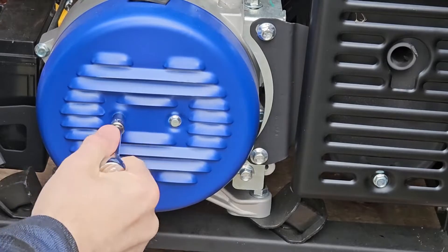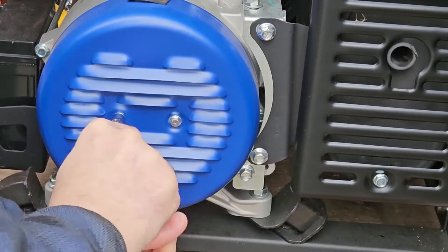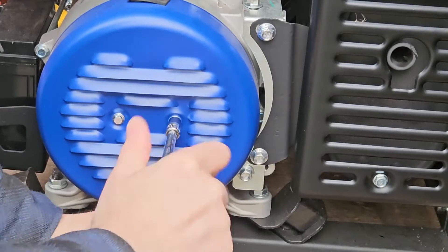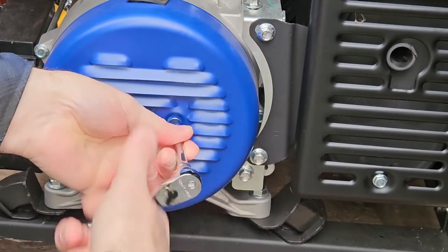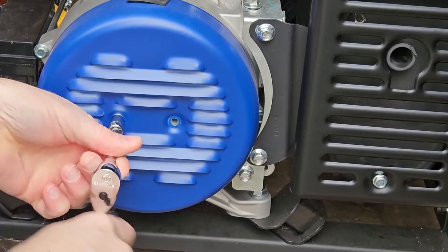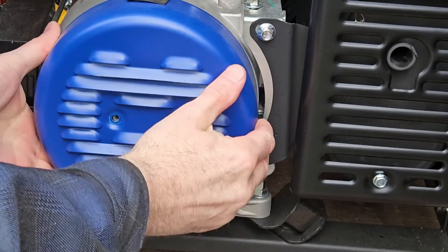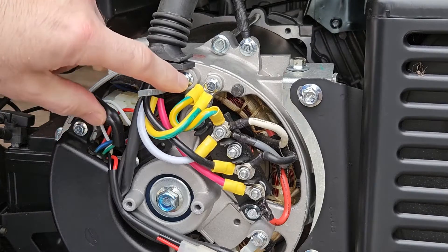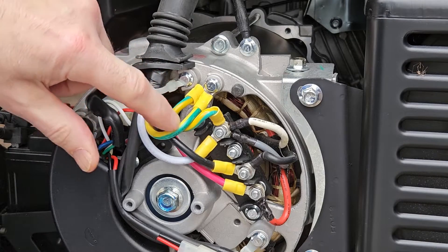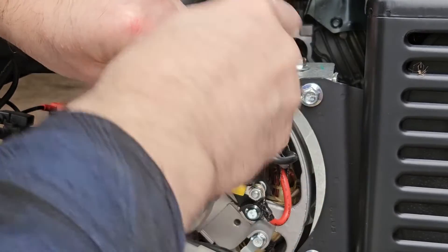So what I need to do with this generator is change it from bonded neutral to floating neutral, and I'm going to show you how to do that. Using a 7mm or 9/32nds socket, I'm going to take off these two screws. This procedure is documented in the Westinghouse manual. On some generators it may void a warranty or may not be recommended, but Westinghouse makes it very clear with pictures and everything how to do this process. The jumper wire is this little short green and yellow wire.